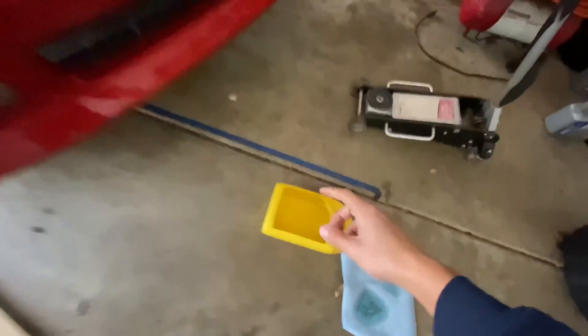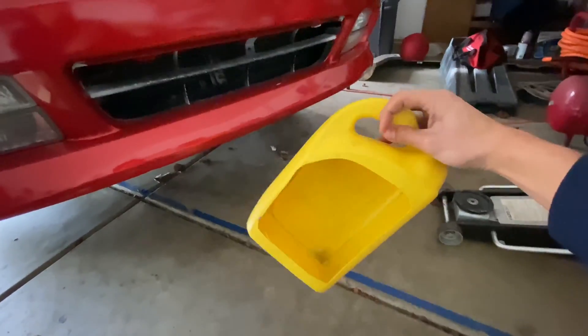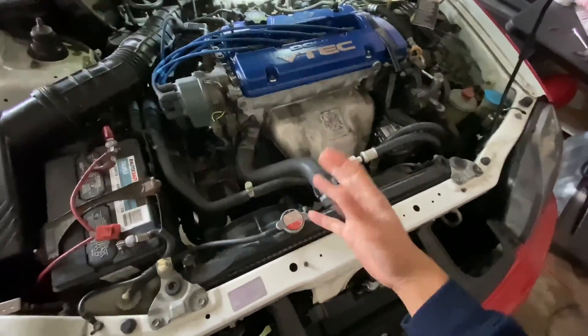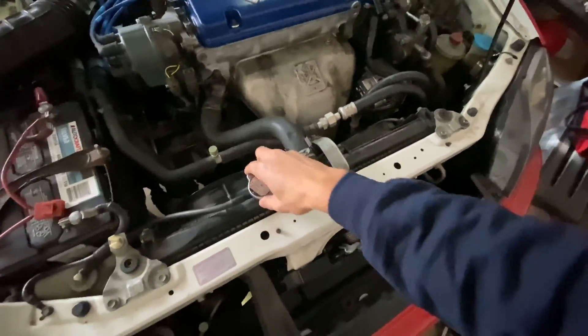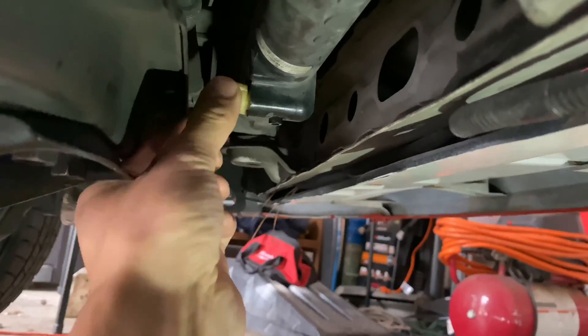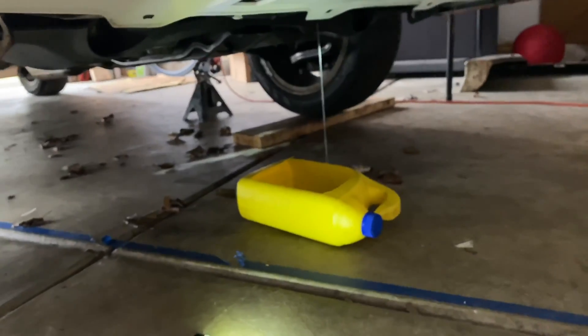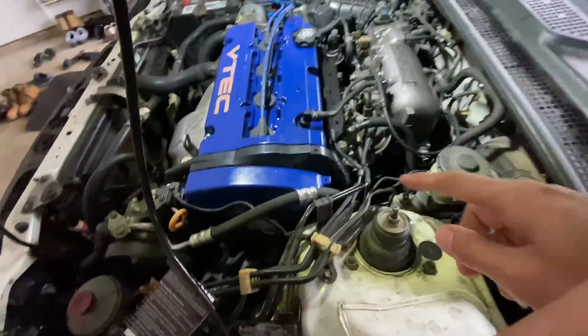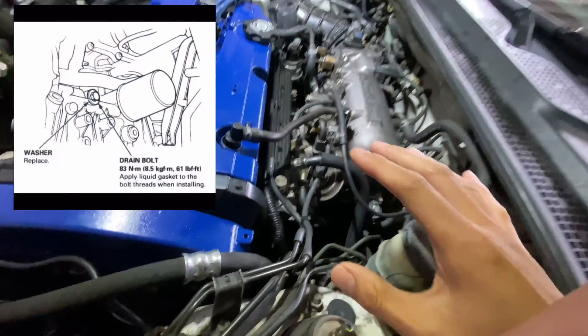Next, we're gonna drain the coolant. I got my little homemade pan right here — I just cut the front side of a coolant bottle. Make sure your engine is cool, not hot, so the coolant won't spray up on you when you open the cap. We're gonna open the cap and drain it from the bottom. The Helms manual implies there really isn't a drain bolt for the Prelude SH, but if you have the base model, it's gonna be right next to where your oil filter is. I'm gonna show you a diagram so you'll have a really good idea on where it is.